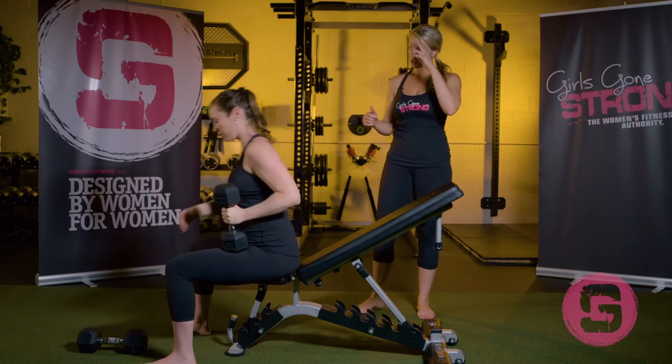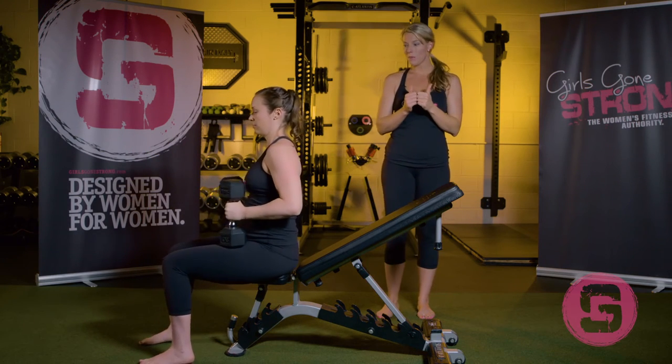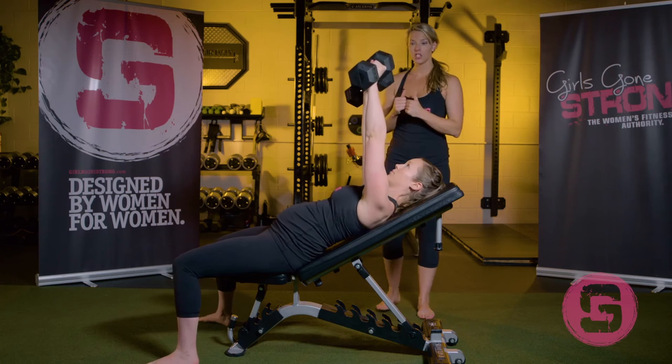Now to demonstrate the double arm incline dumbbell bench press, she's going to grab both weights and pull them together. That keeps them a little bit more stable than if they're out flopping around. She's going to roll to her side and then to her back — same position.